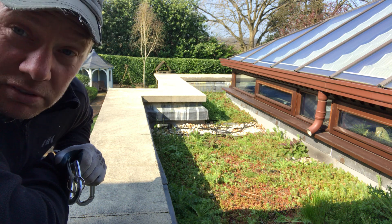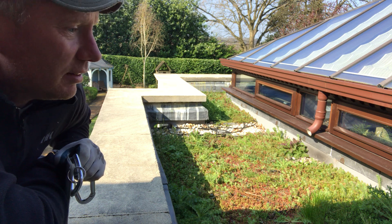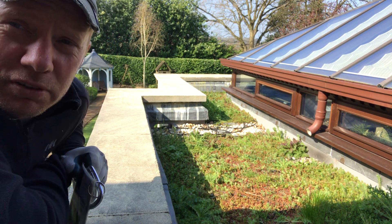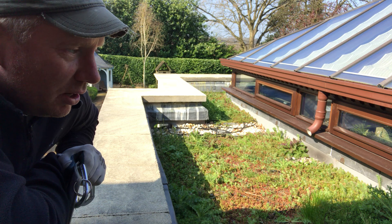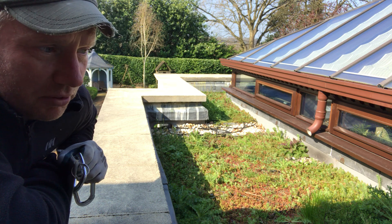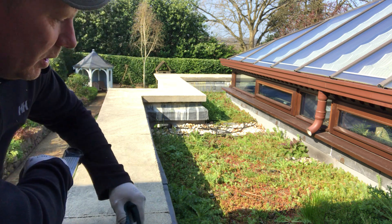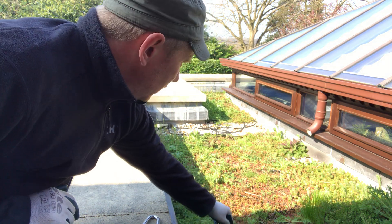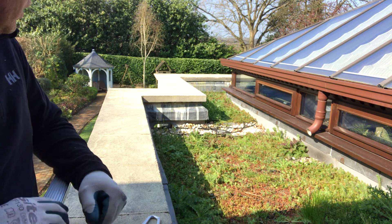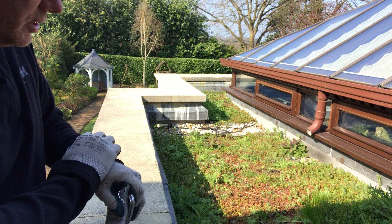We want the sedum on there obviously, and depending on your opinions, some of the asters and dandelion that I can see dotted around might also be desirable — they provide some early season forage for the bees that are starting to wake up now. But there are some thistles here, some grasses, and something that looks like it might be a little bit of fat hen over on the edge.